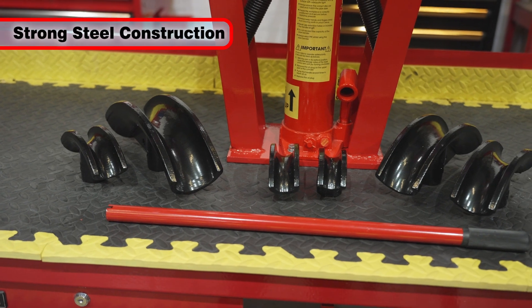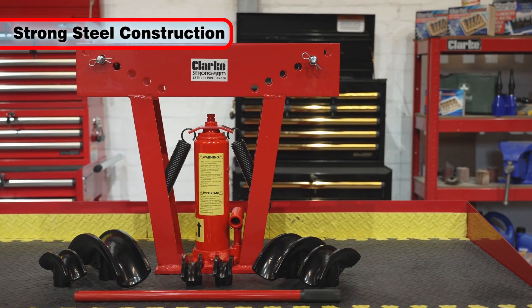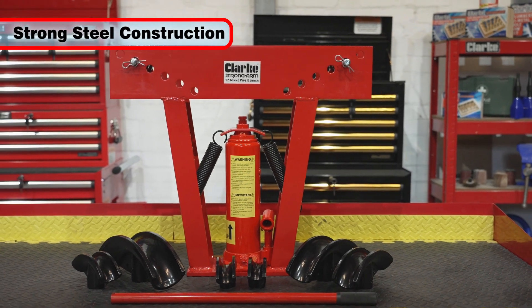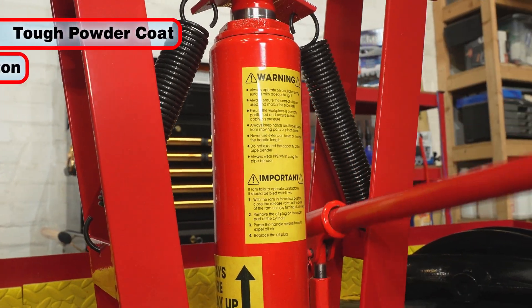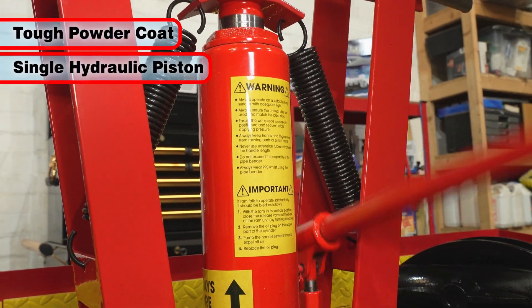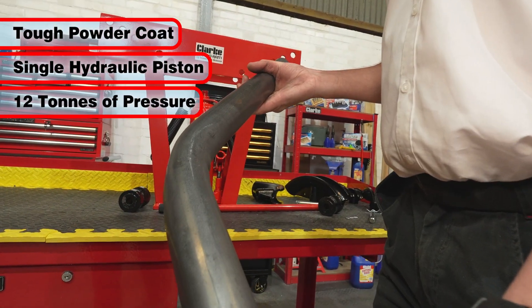Featuring an extra strong construction, it is ideal for use on a variety of pipe work installations and for general engineering applications. The heavy-duty powder-coated steel frame is fitted with a robust single-piston hydraulic unit, which progressively applies up to 12 tons of pressure.